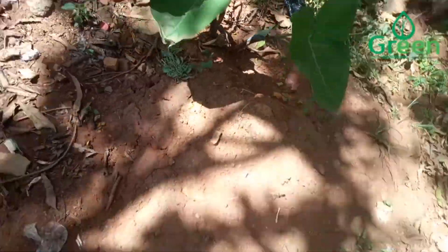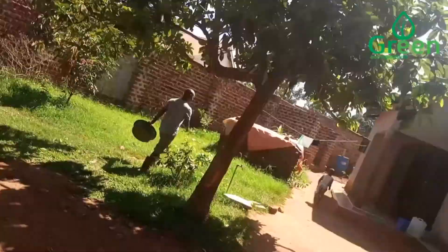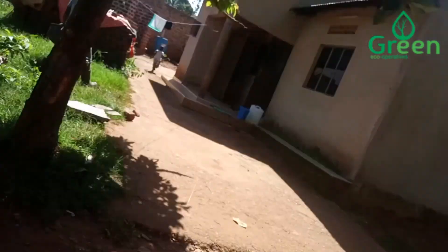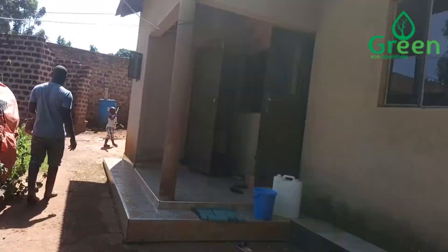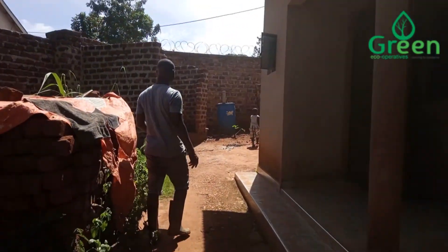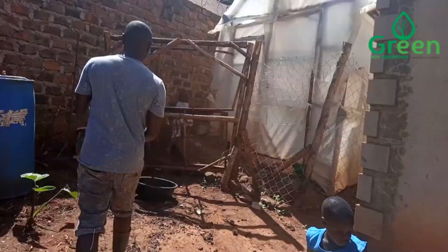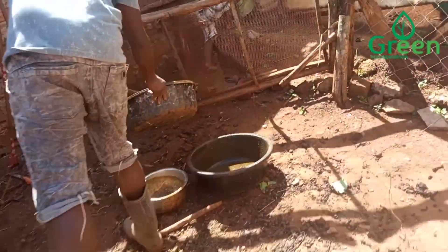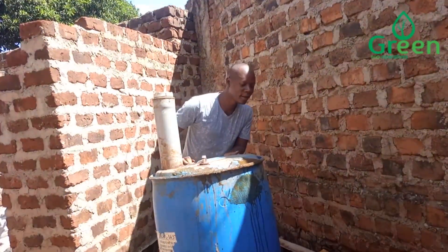These are yams. And this is still the base of the carrot tree. We are moving, putting more slurry from the biodigester.